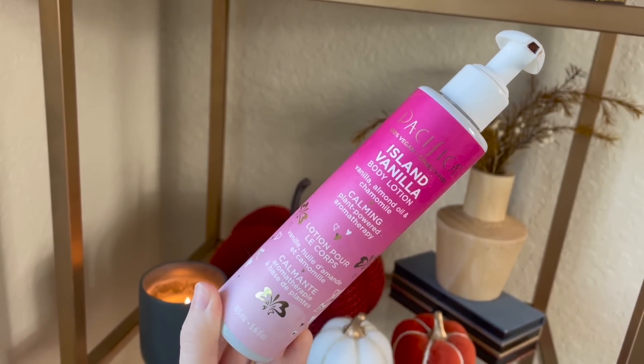Speaking of body lotion, here's another one I liked but again wouldn't repurchase. This is Pacifica's Island Vanilla Body Lotion. I really liked the scent — it smells like vanilla, maybe a little coconutty too, like a creamy nutty vanilla. The main thing I didn't love was it kind of took a while to work into my skin — you know how body lotions can look super white and streaky as you're blending them in? That's how this one was. Also the scent would fade away after an hour or two, so if you prefer a more subtle scent you'd enjoy that, but I kind of like the scent to last a little longer. Not a bad body lotion, but I probably wouldn't buy it again.